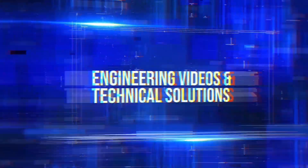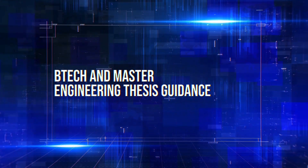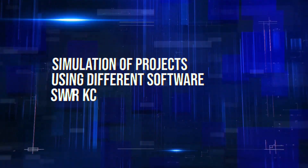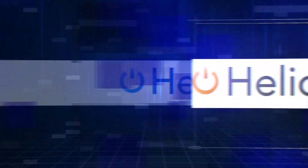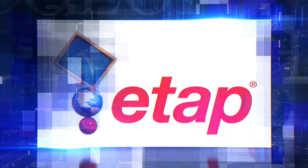Engineering videos and technical solutions, BTEC and Master Engineering thesis guidance, simulation of projects using different software such as MATLAB, PVSYS, Helioscope, ETAP, and many more.